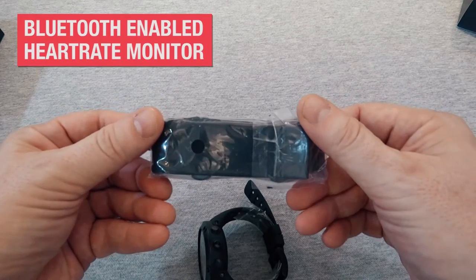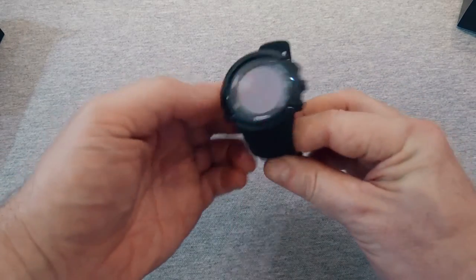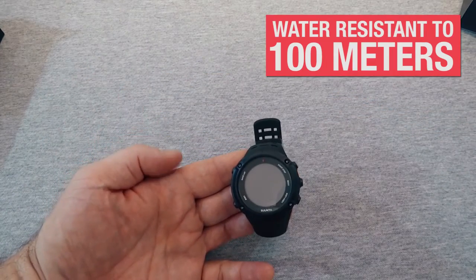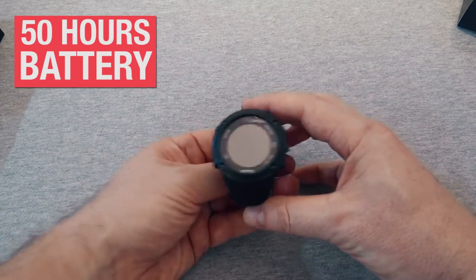There's also a Bluetooth-enabled heart rate monitor that works underwater. The watch itself is water resistant to 100 meters. Depending on how you use it, the Ambit Peak has up to 50 hours of battery life.